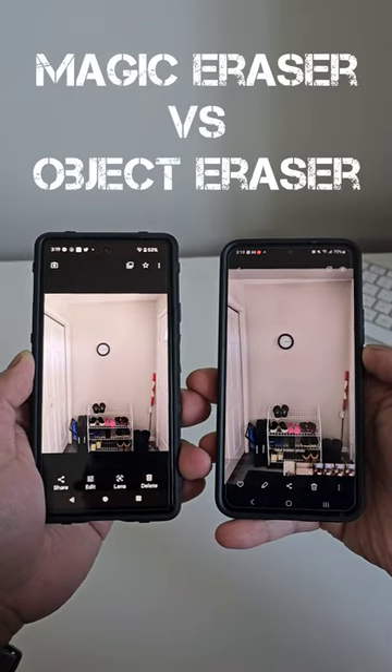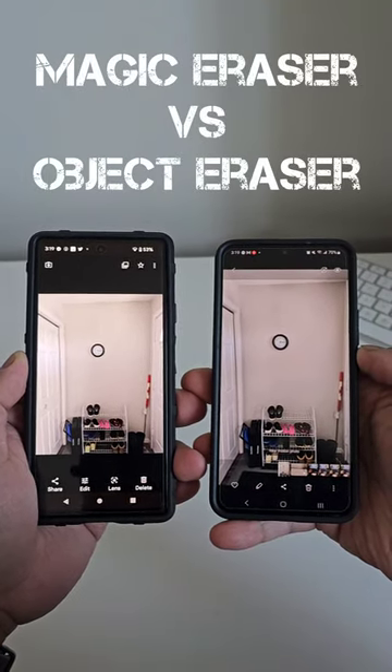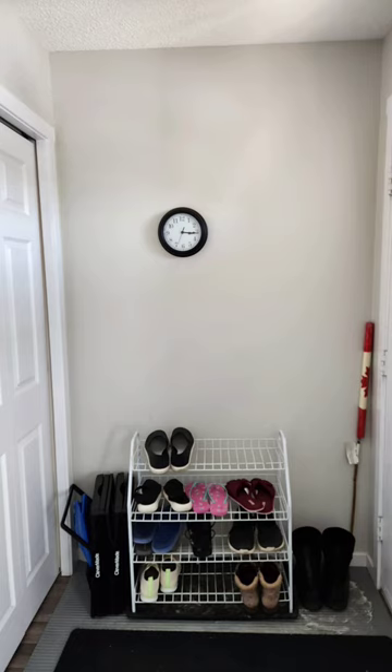Which is better, the Pixel's magic eraser or the Samsung's object eraser? This is our sample image and let's say we want to remove the wall clock in the middle — which editing tool is better?